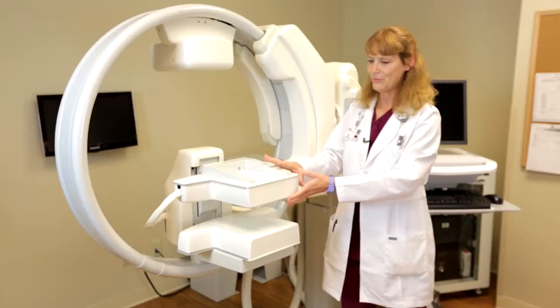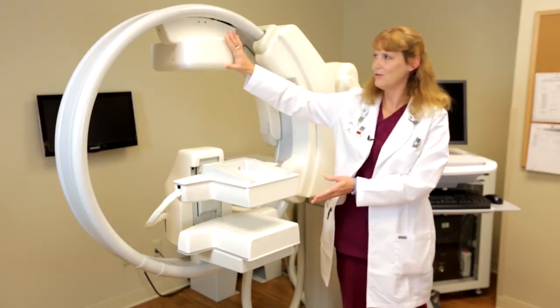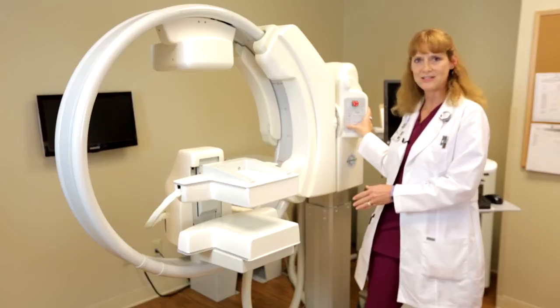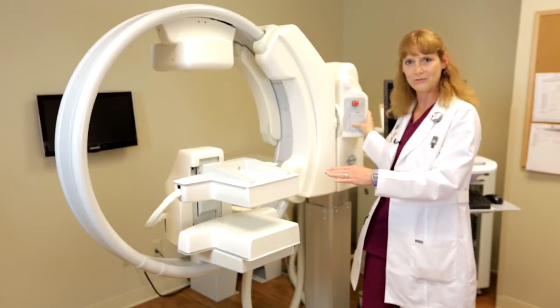This is a LumaGym molecular breast imaging system, or MBI. We have dual head digital detectors, a ring gantry with the counterbalance, and manual controls that allow us to bring the system up and down and also move from CC to MLO or lateral views.